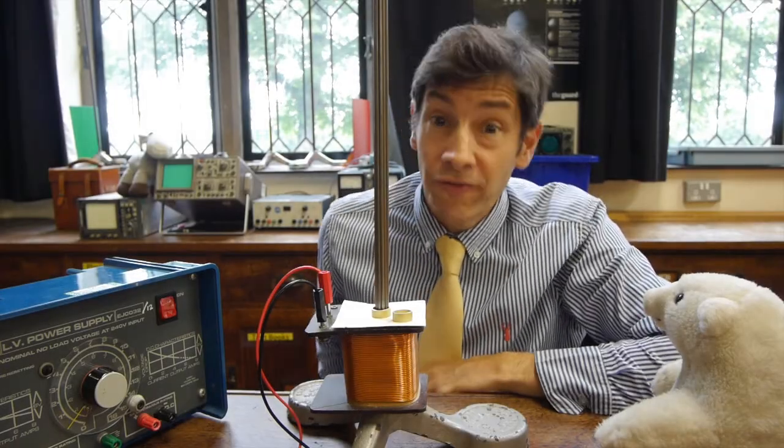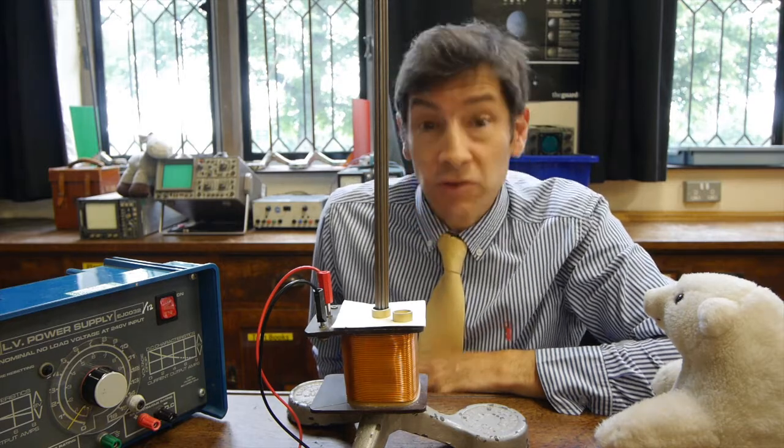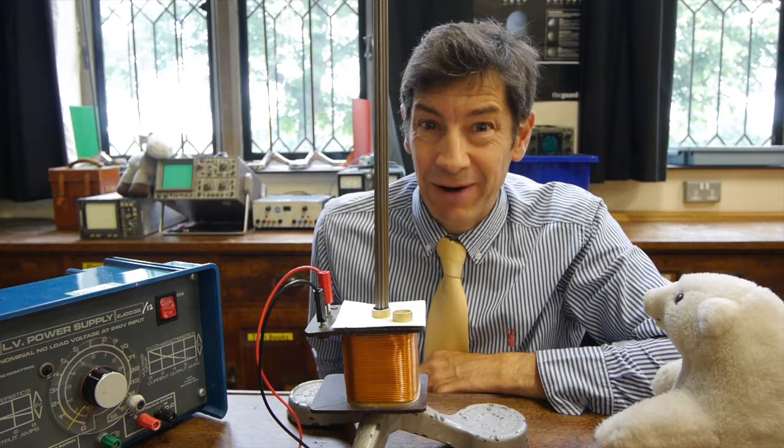Welcome back, and I've got another fun and unusual experiment for you today. What this one's called, without giving too much away, is the jumping ring experiment.